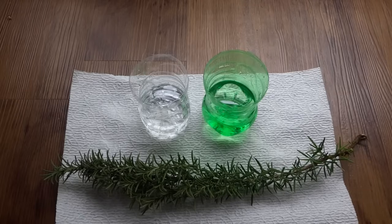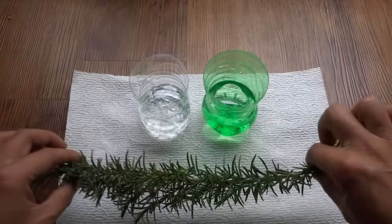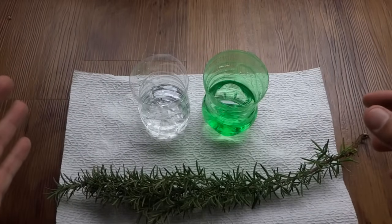Hey everybody, welcome to my channel. Today I'm going to show you how to propagate herbs. This method can be used with other types of herbs such as mint, basil — today we're doing rosemary — and you can also do this with peppers as well.